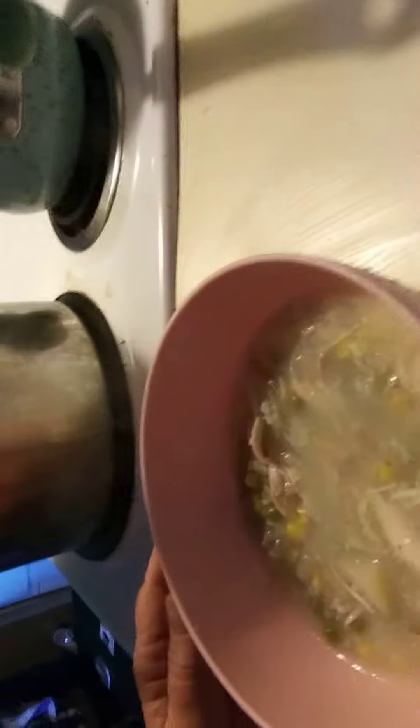Oh, look at that. Homemade chicken soup. See that? Looks delicious, don't it?